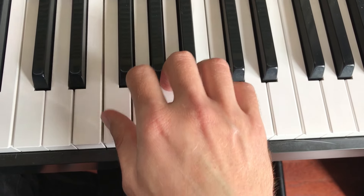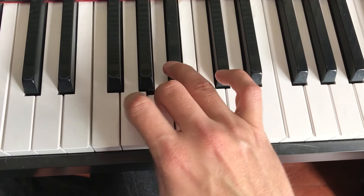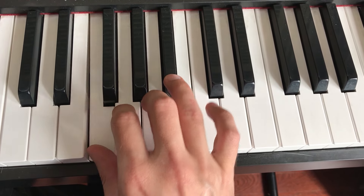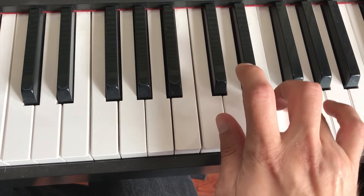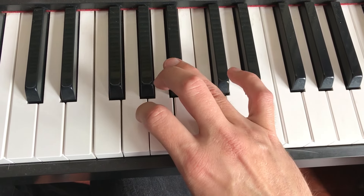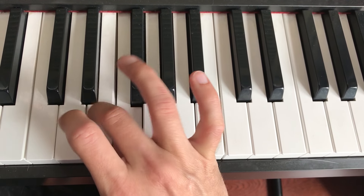So it'll be... And again, just the 1, it's... If you're going down more, you can switch to your third finger.